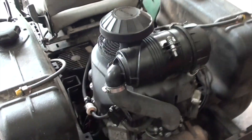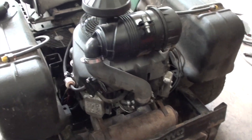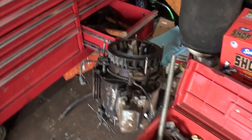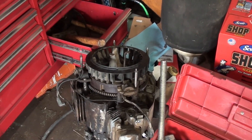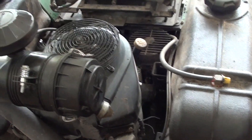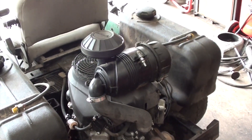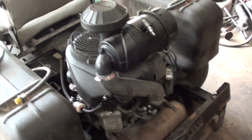Now I've just got to do a quick oil change and air cleaner and we're ready to go. That's it for this one. This motor over here has got some issues, so we're going to dive into that — I'll probably make a video on rebuilding it. Until next time, thanks for watching. Please comment, rate, and subscribe. Have a great day.